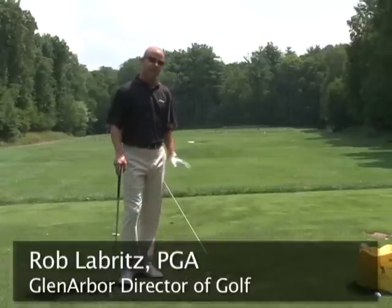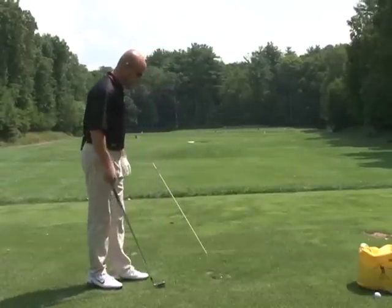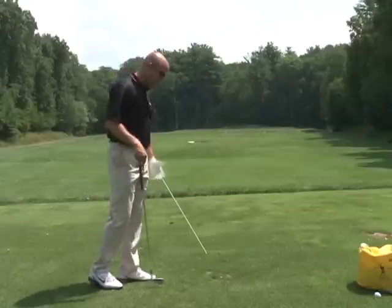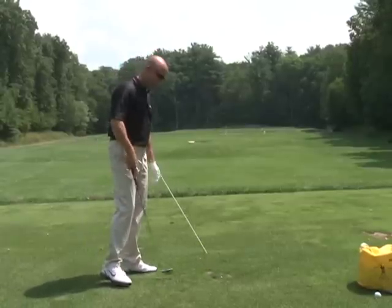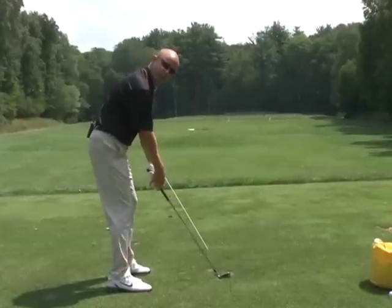Let's talk a little bit about your proper follow through. All you need is a T and a stick. What we're going to do is put a T down, which is going to designate our golf ball, and we're going to put a stick right on the target line that matches our shaft line when we set up to the golf ball or the T.